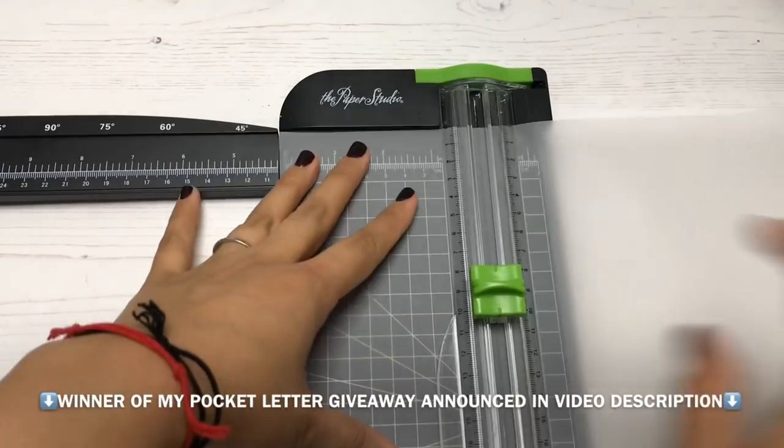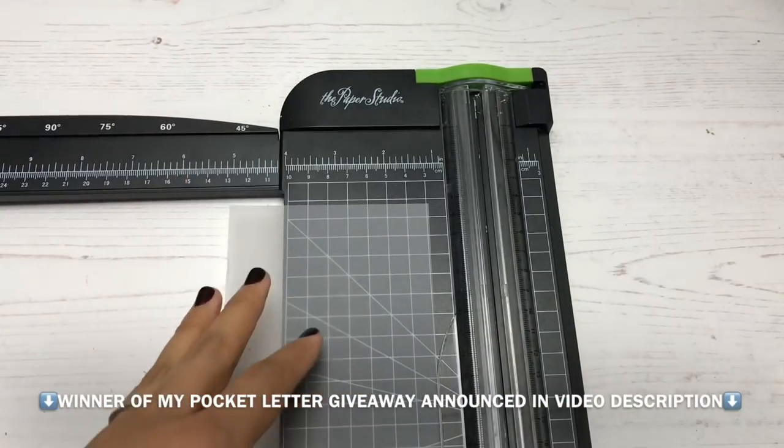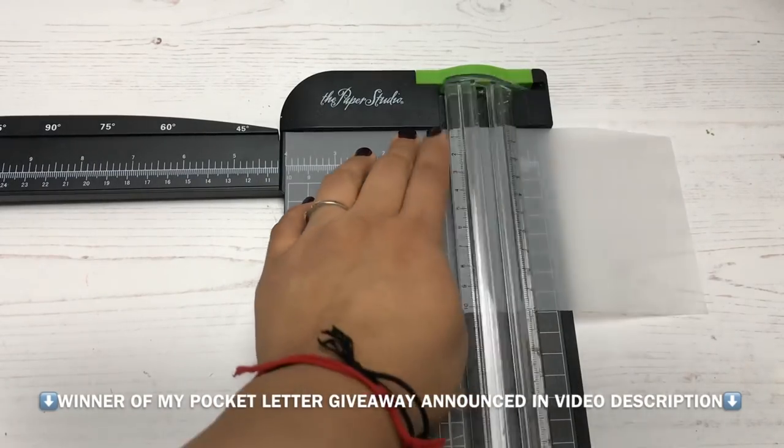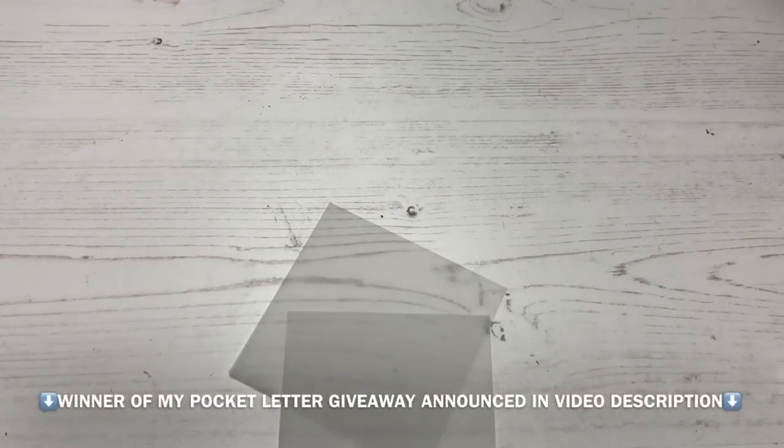Hello, it's me Jeanette! Hope you've been well. In today's video I'm sharing how I made some Halloween themed embellishments and some spooky backgrounds.